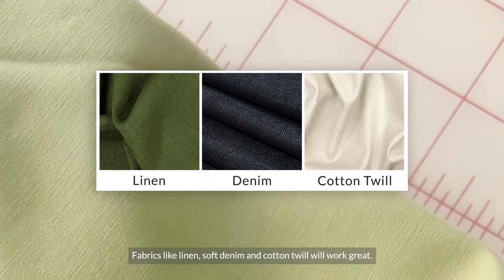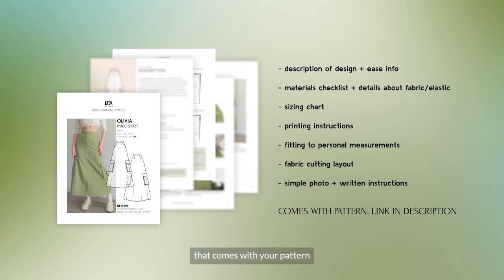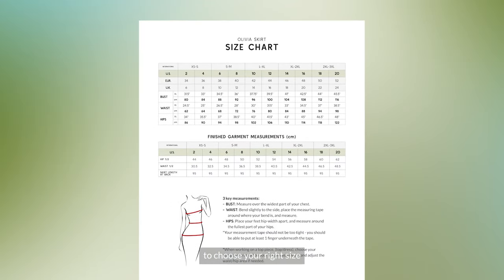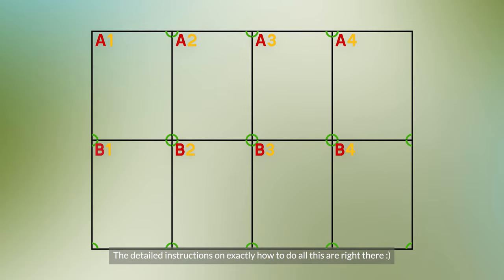Fabrics like linen, soft denim, and cotton twill will work great. Please refer to your instructional booklet that comes with your pattern to choose the right size and print and assemble the pattern perfectly. The detailed instructions on exactly how to do all of this are right there.